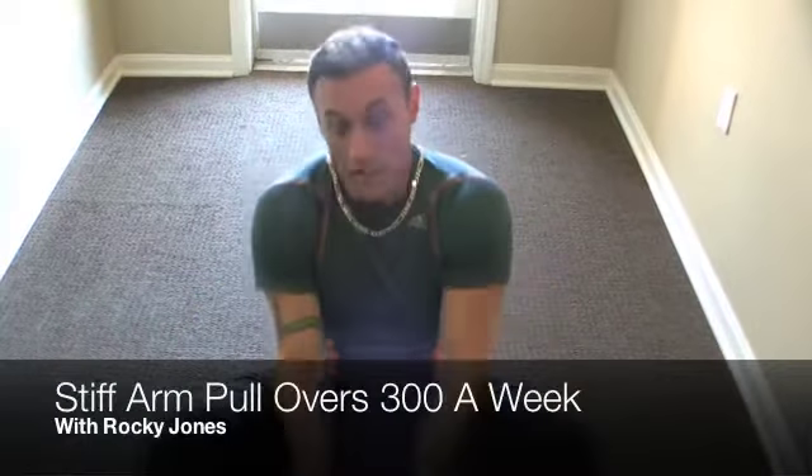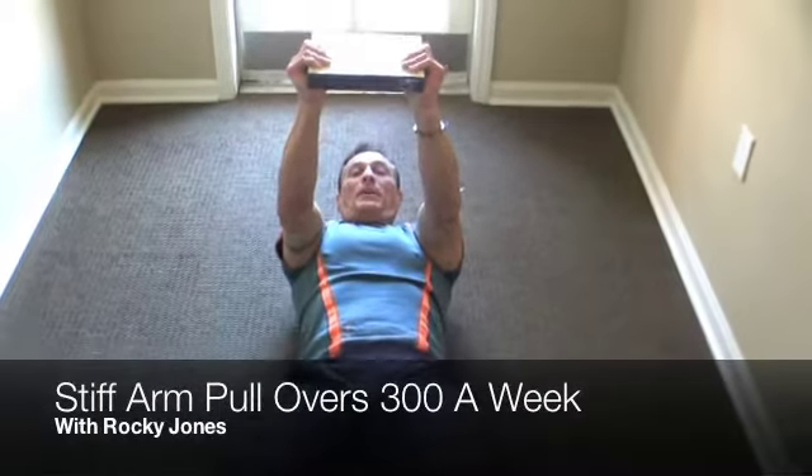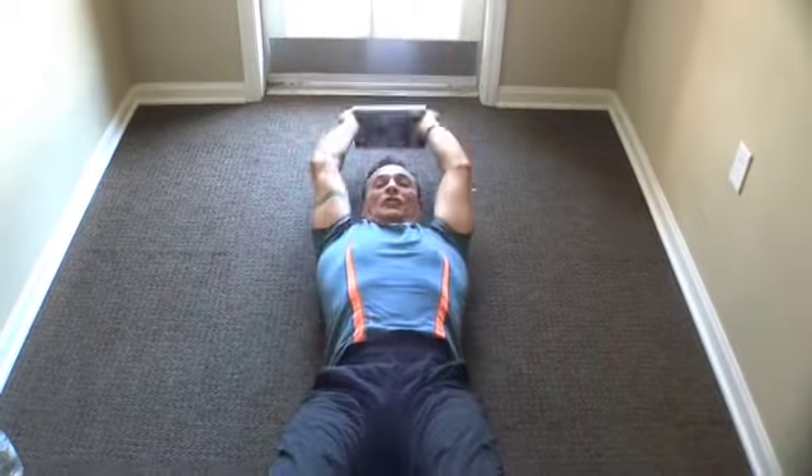Welcome to Rocky Jones Fitness. This week we're going to do stiff arm pullovers. The stiff arm pullover is going to work your chest, your lats, and even your abs a little. All you're going to need to do is grab a book, lay back, start with a book up here, bring it back straight over your head and back up to the starting position. Just like that.